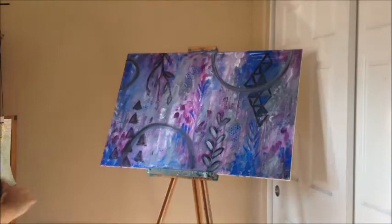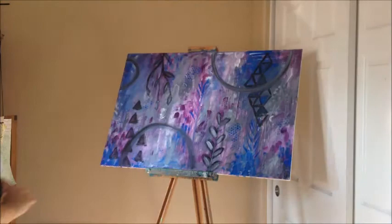All right, so now I've done some patterns on here, and I've set up some locations to do a few mandalas.